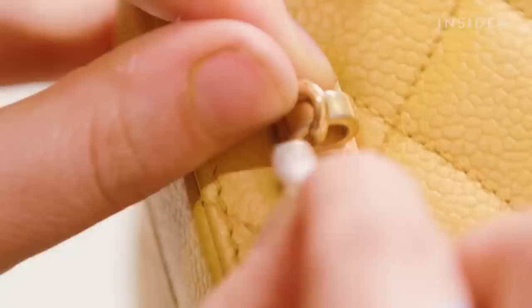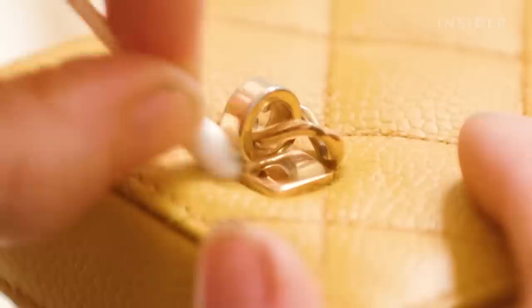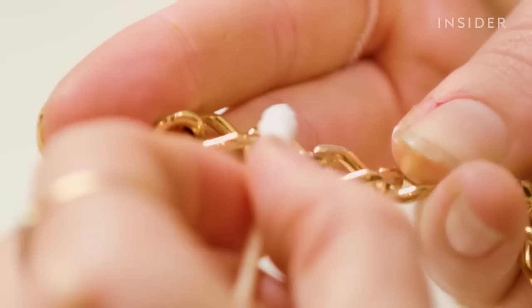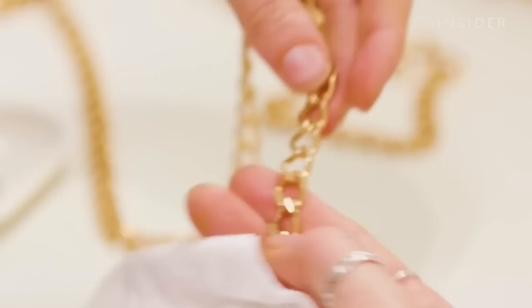Now that I've completed all of the airbrushing, I am going to polish the hardware. I'm using a fine-grained metal polish to gently polish the surface of the metal — you can see the dark color of tarnish coming off onto the cloth. I'm going to polish all the links on the strap to bring them up to a nice shiny gold.